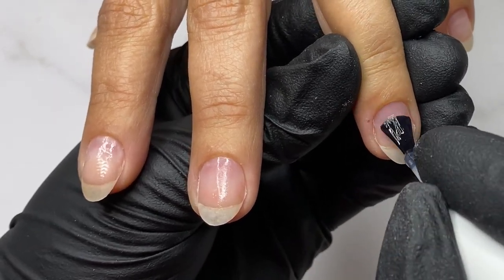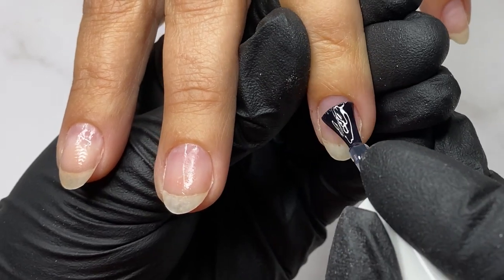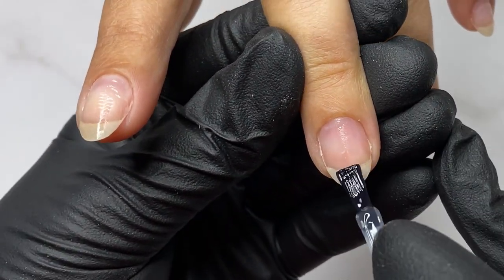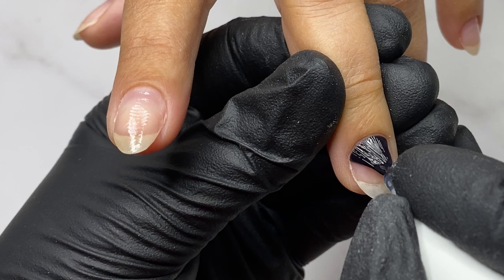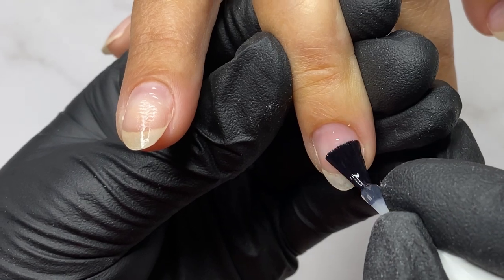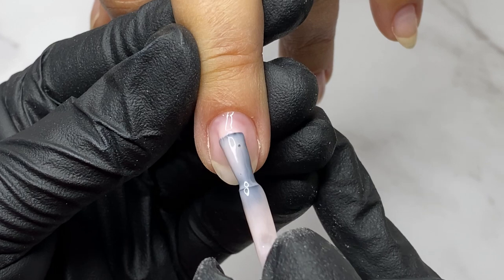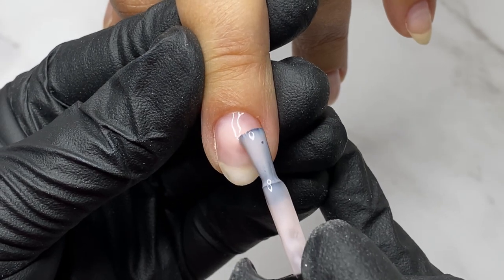The rubber base has a higher level of engagement which the camouflage base coat doesn't have. It's also really important how you apply this step. As you can see, I apply a very thin layer — starting from the free edge, I rub this clear base coat into the natural nail plate. This guarantees no lifting, and this is the common reason why lifting occurs when using camouflage base coats.